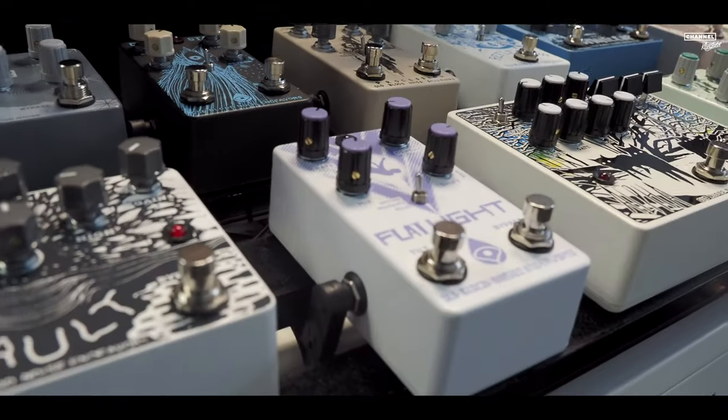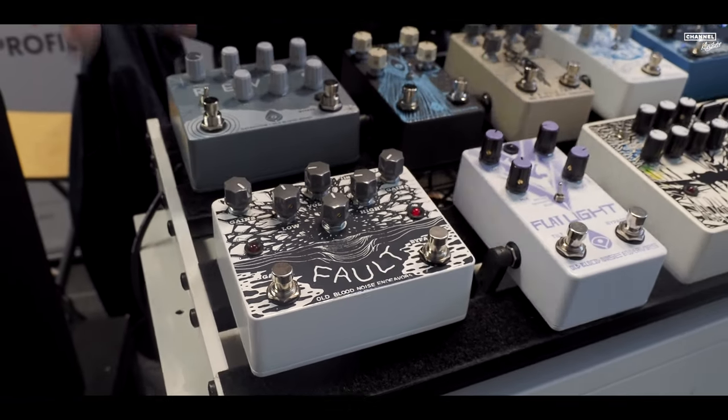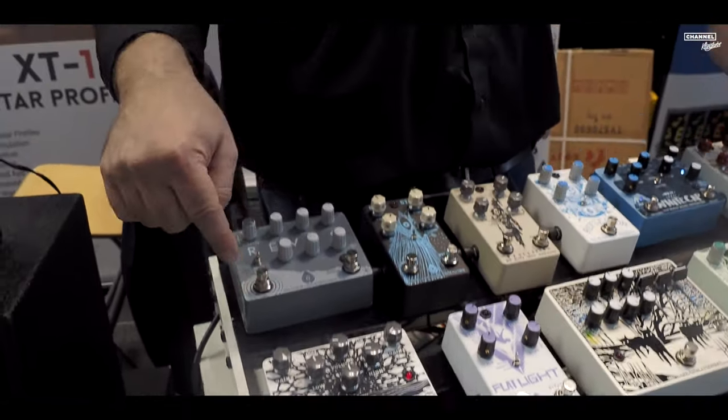The Flat Light is their flanger — a bit more of a noisemaker's experimental flanger, very cool. The Fault is the last one: a two-stage gain device where, interestingly for this board, we run gain channel one all the time as a completely clean preamp, and it does an extremely good job functioning as a clean preamp section — it's got plenty of range with the EQ. So that's everything we've got: Old Blood Noise, Seox, Peterson, Rev, and some lovely Tone Force guitars.